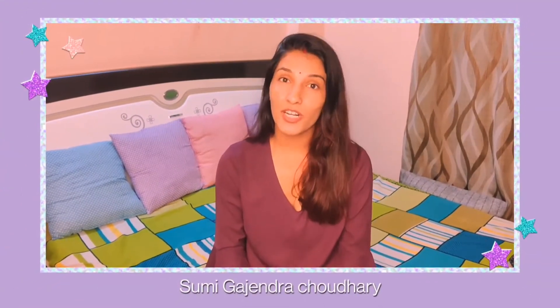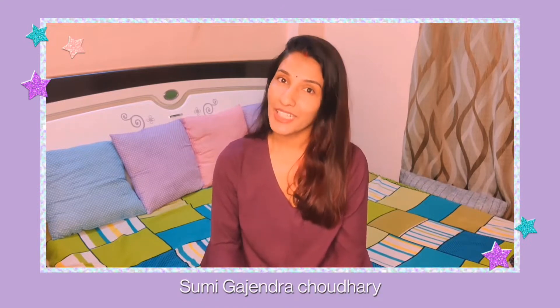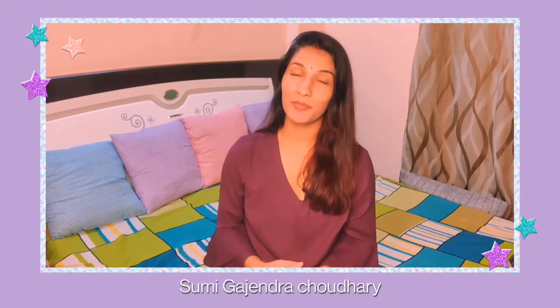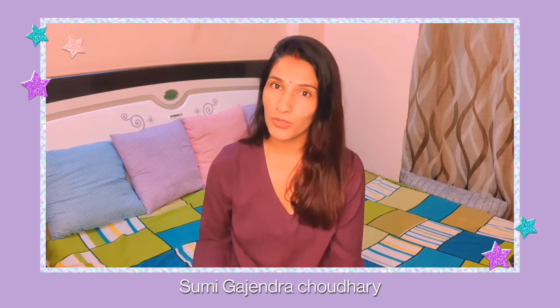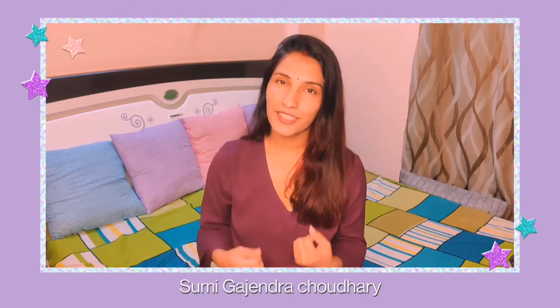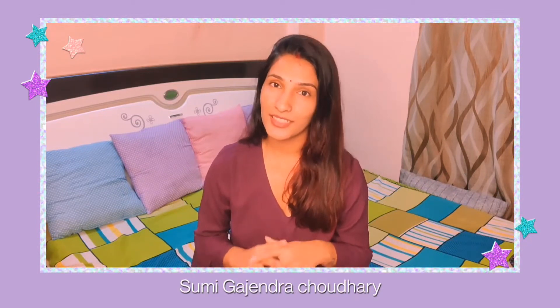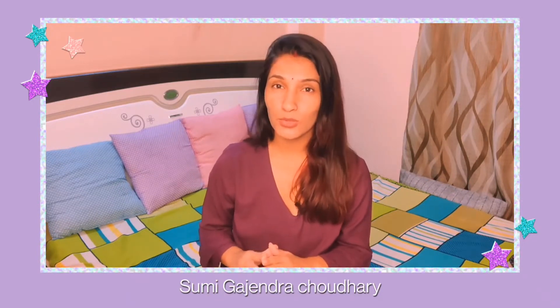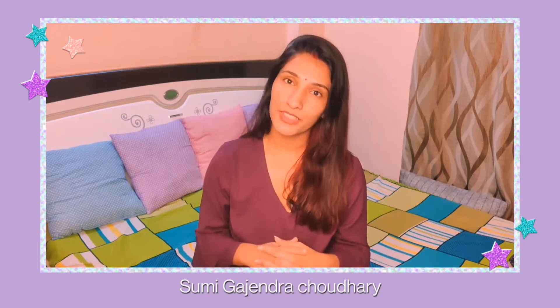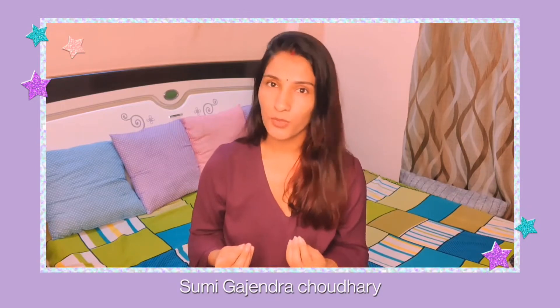Hey guys, welcome back to my channel. Today I am going to share with you a hair mask which will make your hair shiny and smooth but also healthy. Because we use a lot of products and it's winter time, we blow dry our hair and get rough hair from the cold. The oiliness will also be removed. This hair mask I am going to share with you is natural — you don't have to use any chemicals in your hair.